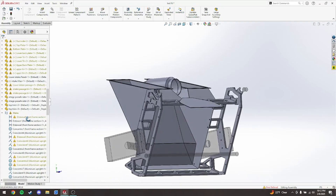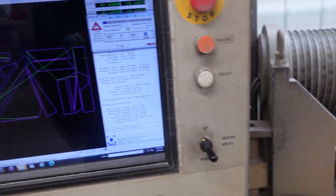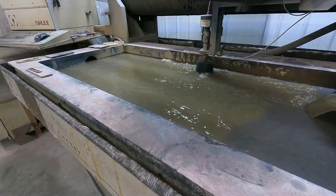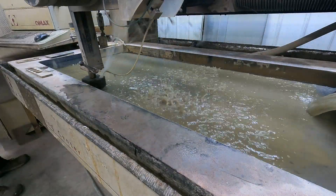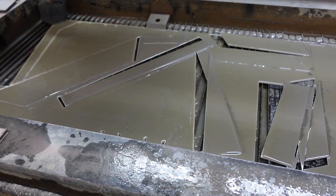Once everything was designed, I headed over to Andy's to have these pieces water jetted. The water jet is a pretty sweet tool — just like the laser, it can move around and cut out pretty accurate 2D shapes. A water jet takes really high pressure water and mixes in a little aggregate called garnet to cut through the metal. You can kind of think of it like a really powerful, precise sand blaster that uses water instead of air. One of the small issues water jets have is sometimes parts can move on you.